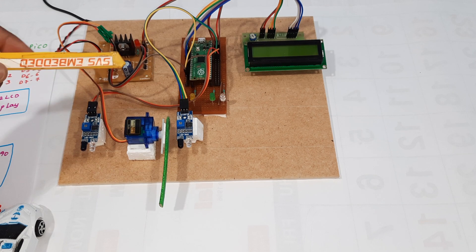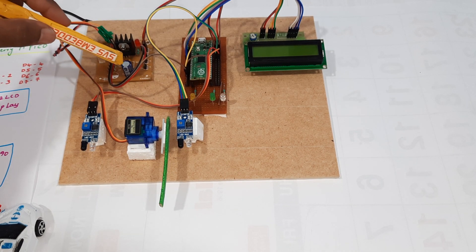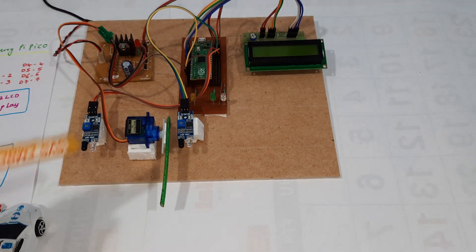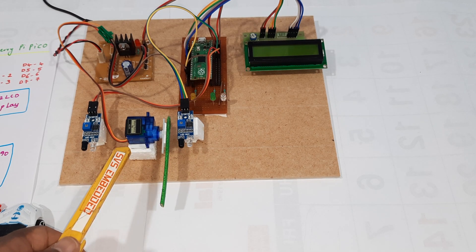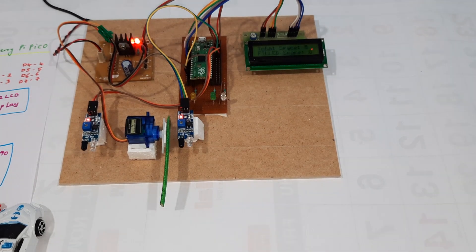Now let us look at the block diagram. The hardware includes: a bridge rectifier, filter capacitor, 7805 regulator, one LED, Raspberry Pi Pico, 16x2 LCD display, IR sensor 1, IR sensor 2, and an SG90 micro servo motor. This is the car parking system.